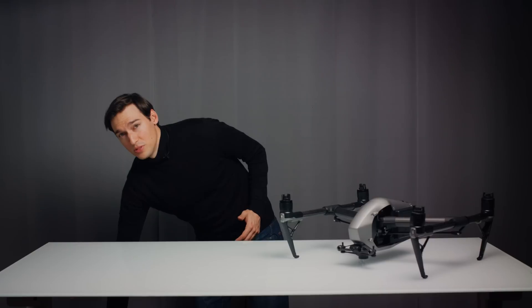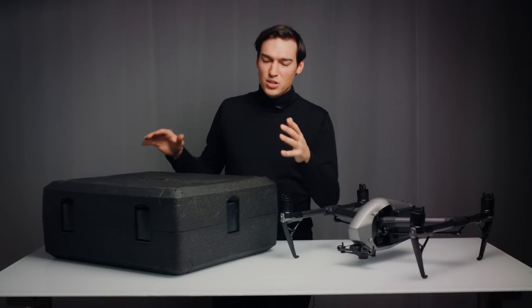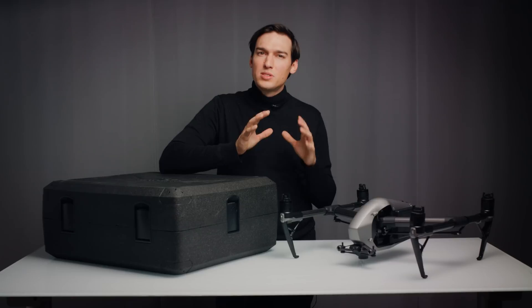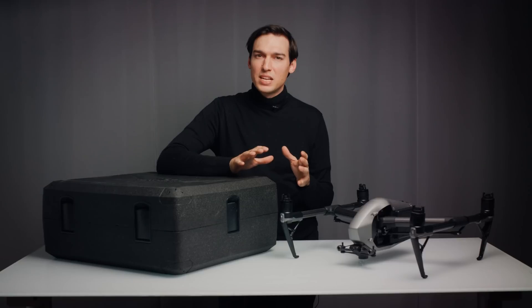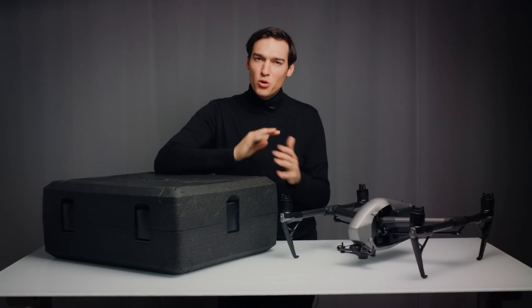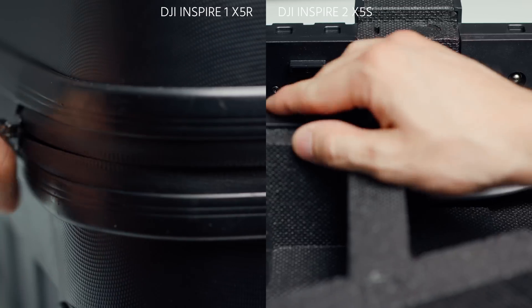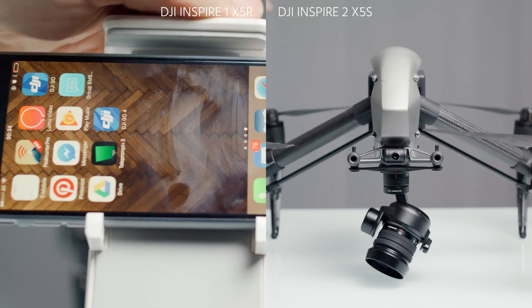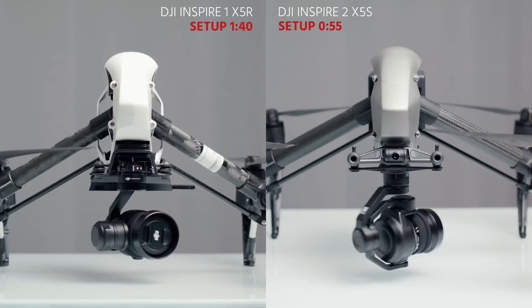The first thing you notice is that the Inspire 2 comes in a new case made out of very rugged styrofoam. It has a nice feel and the annoying zipper of the Inspire 1 has been replaced with a clip lock system. When you shoot a lot you use the case all the time, so this is a very welcome improvement. In terms of setup time, the Inspire 2 really takes it to the next level — no need to access the app to unfold the landing gear and a much simpler camera locking mechanism.